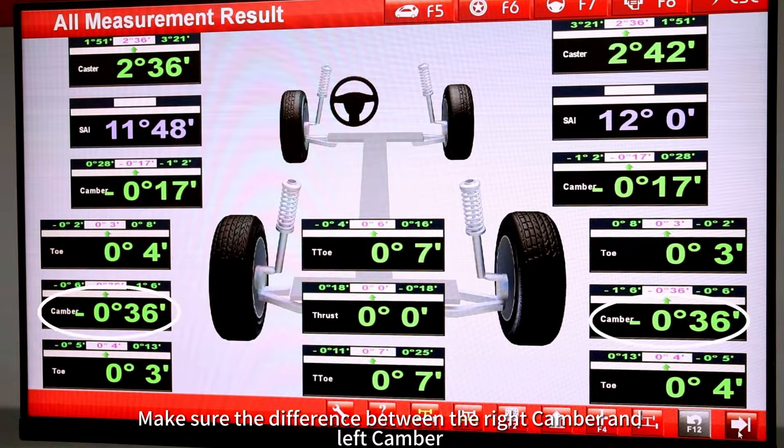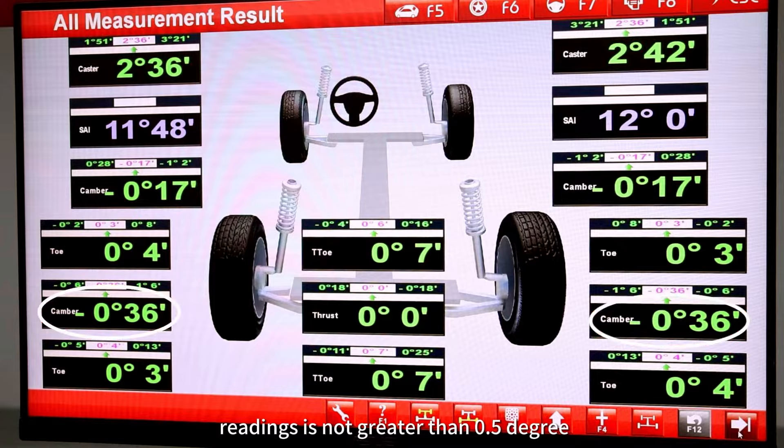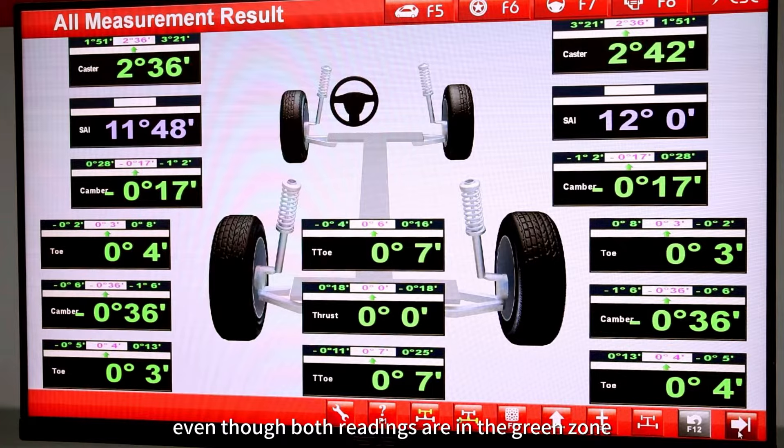Make sure the difference between the right camber and left camber readings is not greater than 0.5 degrees, even though both readings are in the green zone.